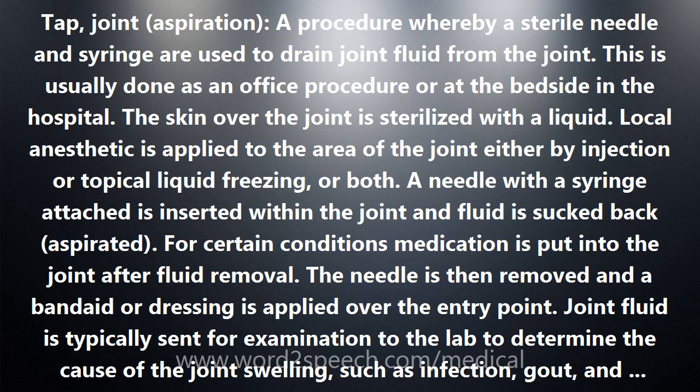This is usually done as an office procedure or at the bedside in the hospital. The skin over the joint is sterilized with a liquid. Local anesthetic is applied to the area of the joint either by injection or topical liquid freezing or both. A needle with a syringe attached is inserted within the joint and fluid is sucked back, aspirated.